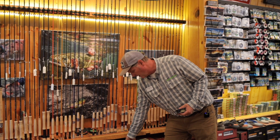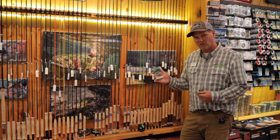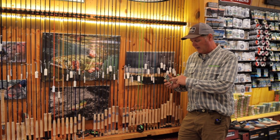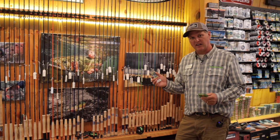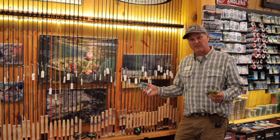Attached to the end of the fly line is, of course, your leader, and there are some specialized Euro-nymph leaders from Rio also that include a white butt section, a cider section, and a tippet ring on which you attach your final tippet section.